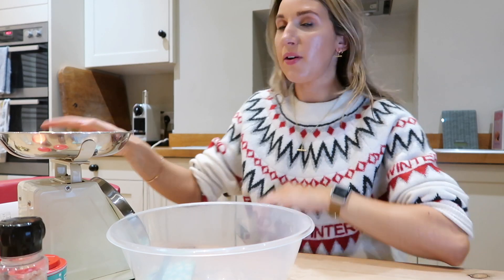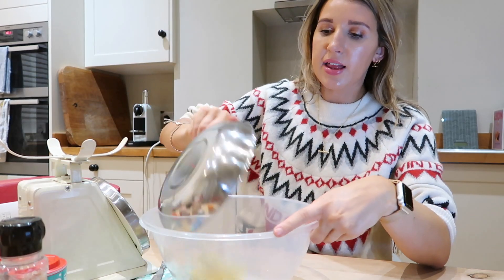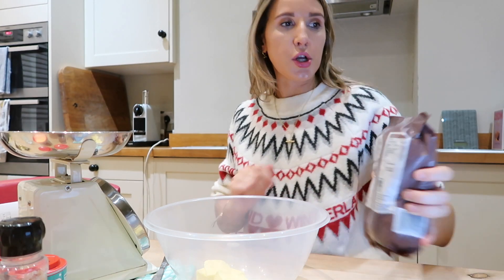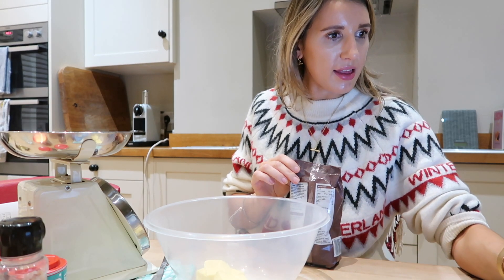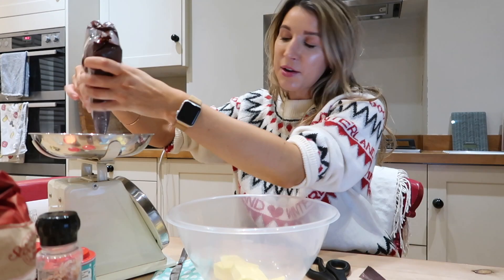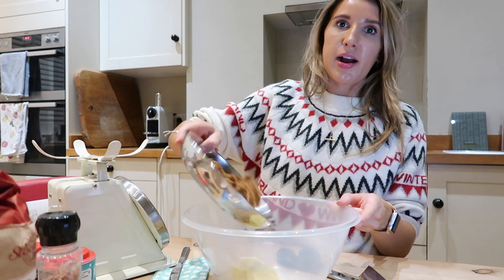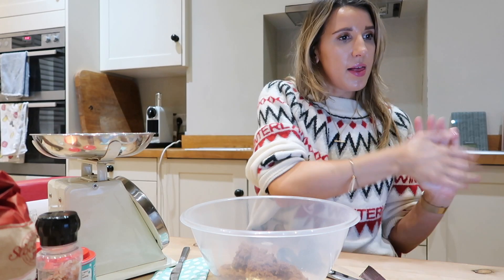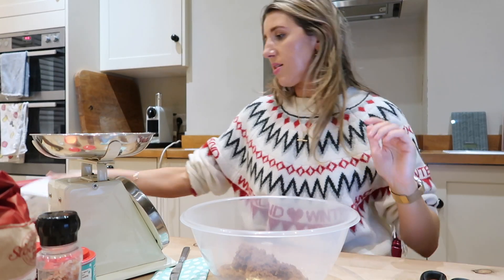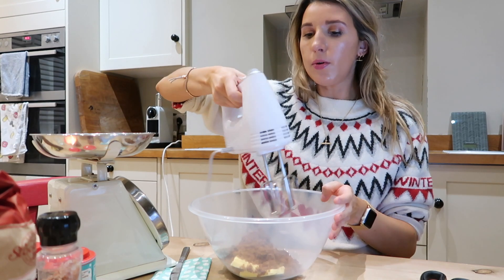I've got all the ingredients in front of me. I think I'm using the James Patisserie recipe. It says add 125 grams of unsalted butter, and I'm using a mixing bowl here. Then dark brown sugar — 175 grams. I haven't used dark brown sugar in ages, it's actually really thick. So 175 grams of dark brown sugar in there, then beat together until creamy. Electric whisk — best thing I ever bought for baking.